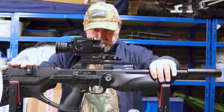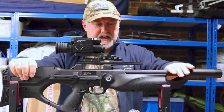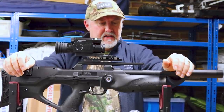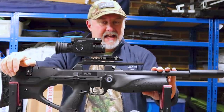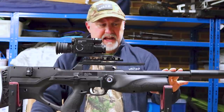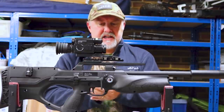The current shipping model is called the Reign M2. From what I can tell, the difference between this version — which is actually my rifle — and the M2 is very, very small. I think there might be something to do with the shrouding; I think the M2 has a muzzle brake on it, but that seems to be pretty much it.